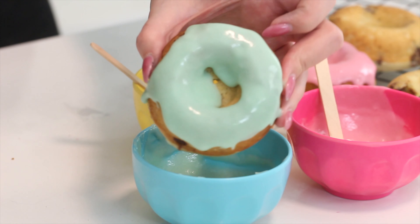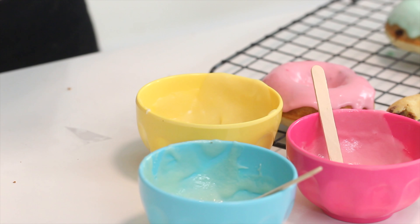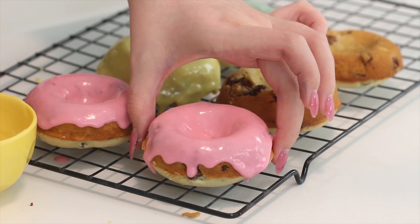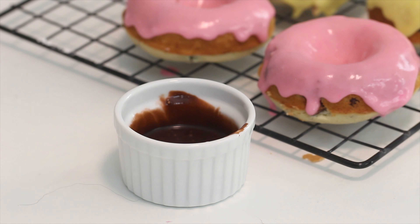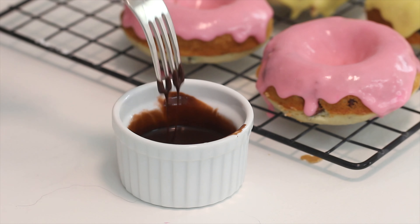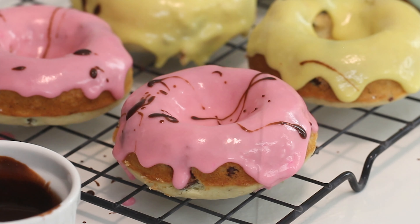Dunk two doughnuts each into the blue, pink, and yellow glaze — you're going to have two doughnuts per color. Place them on a wire rack. Then dip a fork into the brown glaze and splatter it onto the doughnuts to create a speckled egg pattern. Allow the glaze to dry for about 30 minutes.